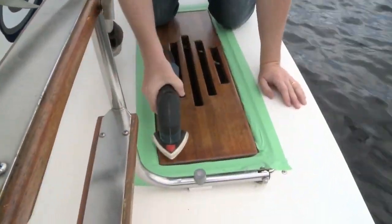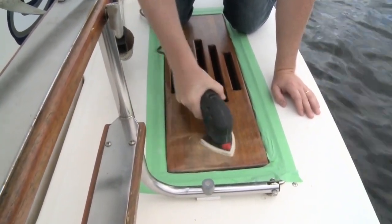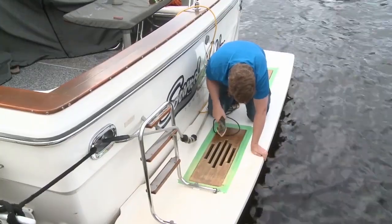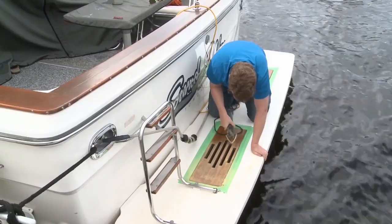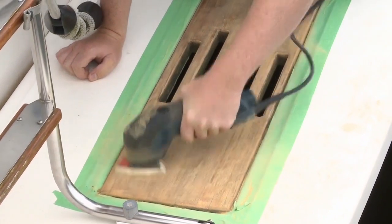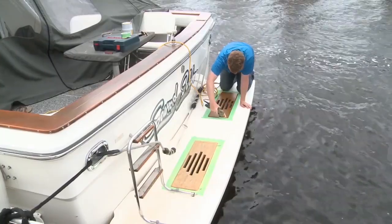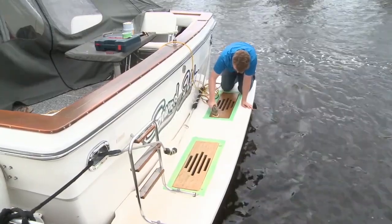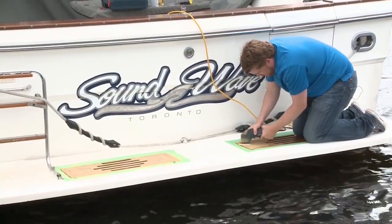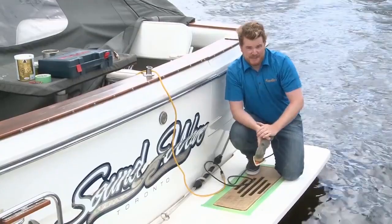Now we're ready to sand down the areas you want to refinish. To speed up the process, I recommend using a detail sander and 120 grit sandpaper. Don't forget about the corners and crevices — you'll want to get all that old stuff off. How much you take off is personal preference. In this case, the owner doesn't just want a fresh coat; he wants it a little bit lighter and brighter, so we have to get some of the color up too. It can be a bit of a squeeze on a narrow swim platform, but it doesn't take too long. Now that we've got it all sanded down, we'll wipe it down and get to mixing our product.